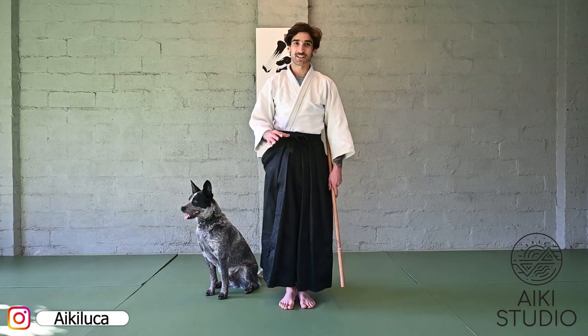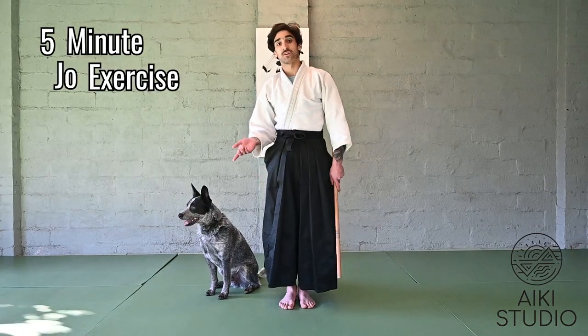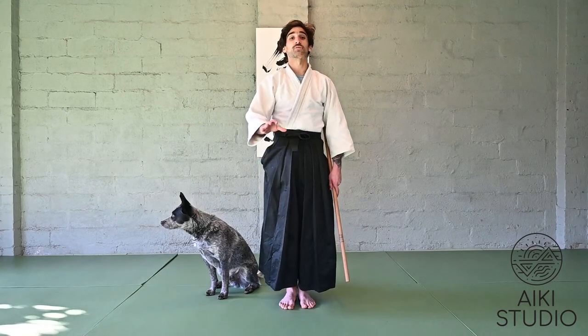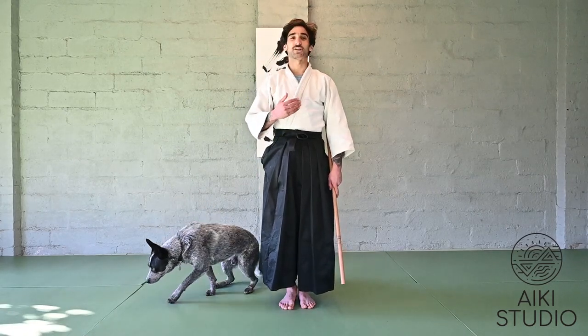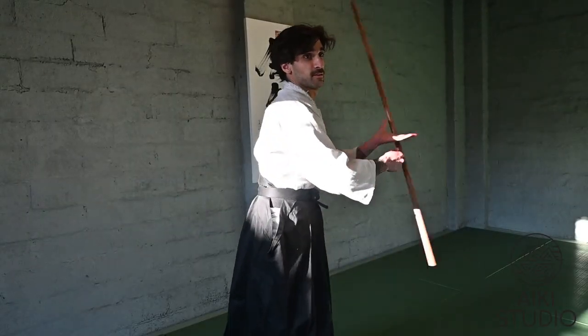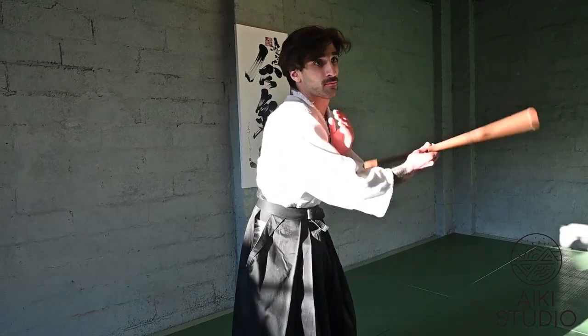Hi everybody, welcome to our YouTube channel. Today we're going to be having a look at a five-minute Jo exercise. Whether you're looking to warm up your Aikido or your Jo practice, or just looking to calibrate the mind and the body through movement and breath, this video is for you. Keep in mind that today's video is not about trying to find perfect form, but rather about benefiting our balance and coordination through Aiki movement. Let's get started.